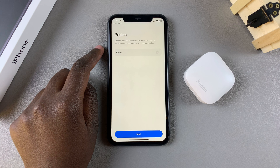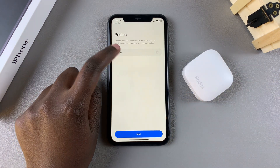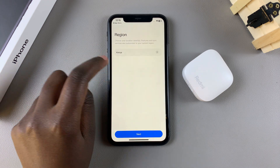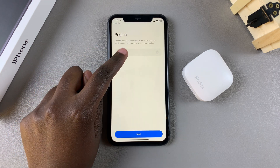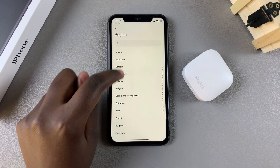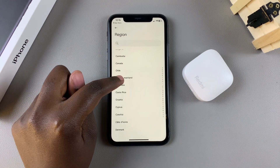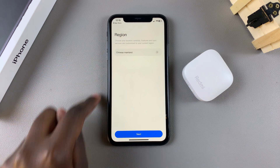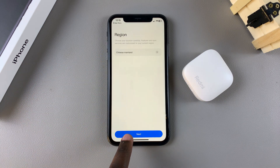To avoid any issues when connecting your Redmi Buds 6 to your phone, ensure that you've set Chinese Mainland as your region. To do that, simply tap on the current region, then scroll or use the search function to find Chinese Mainland and tap on it. Once you've done that, tap on Next to continue.